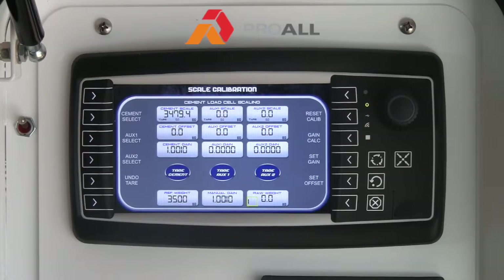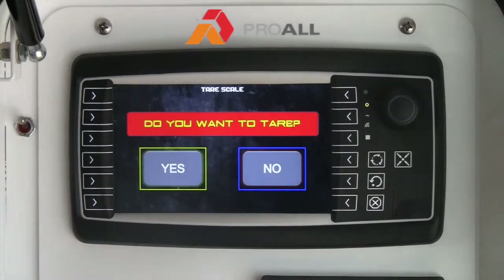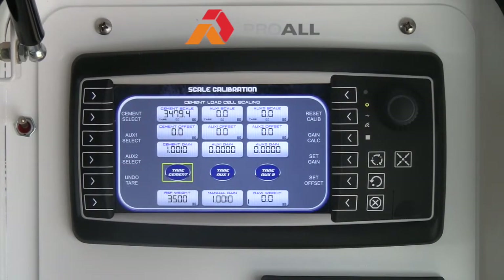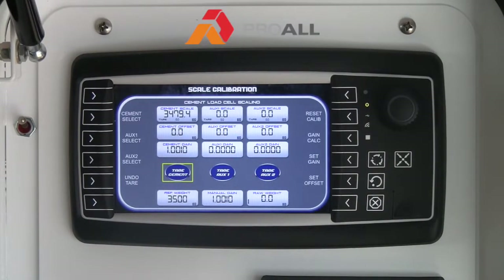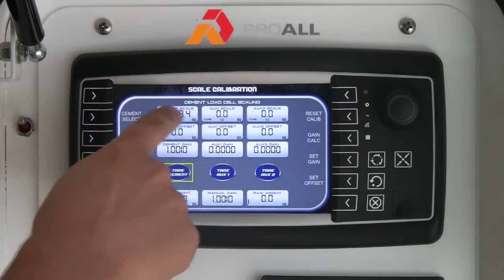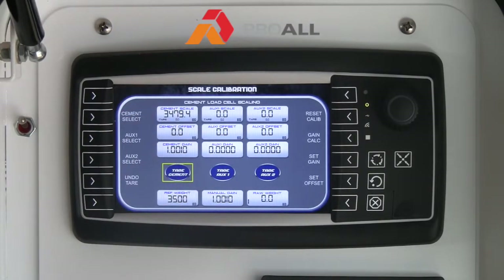From this screen, once everything is set up, if you want to tare your bin you can hit the Tare Cement button. It will bring up a screen where you can say yes or no. If you hit No it will just go back. If you do want to tare the bin, hit Yes and it will set everything to zero to start. On the simulator it won't do that, but essentially the reading would go to zero — the tare weight would show 3,479.4 and you would start from zero.